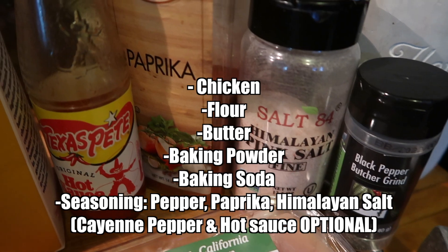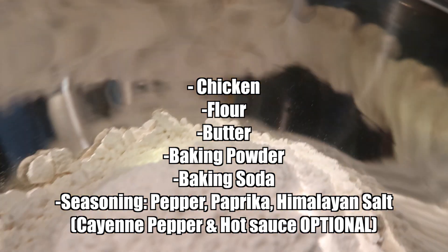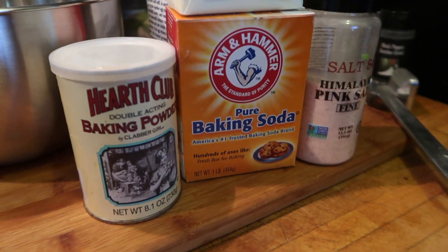These are all the ingredients you're going to need, and I've written them down so it'll be a lot easier for you.